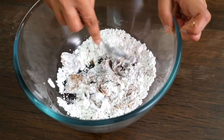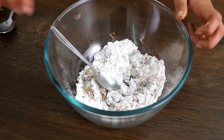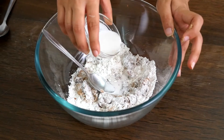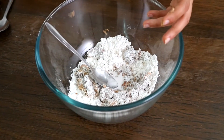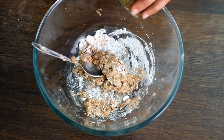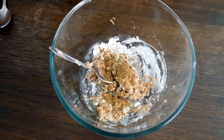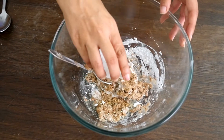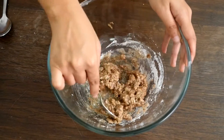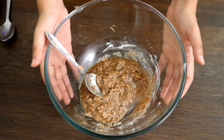Don't worry if it's not all coming together — mine isn't either. We can use some plant-based milk or water, just a little bit. I've got coconut milk here, and some flaxseed milk. These are our wet ingredients; we shall set them aside now.